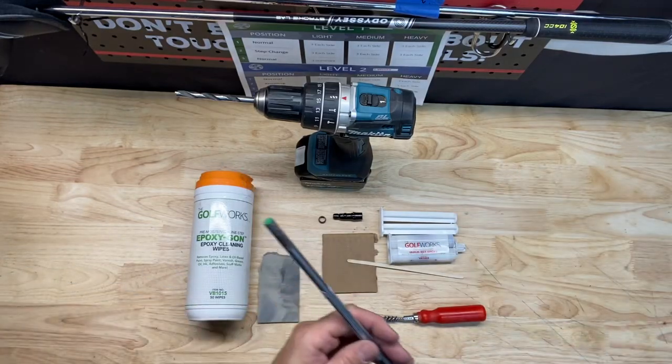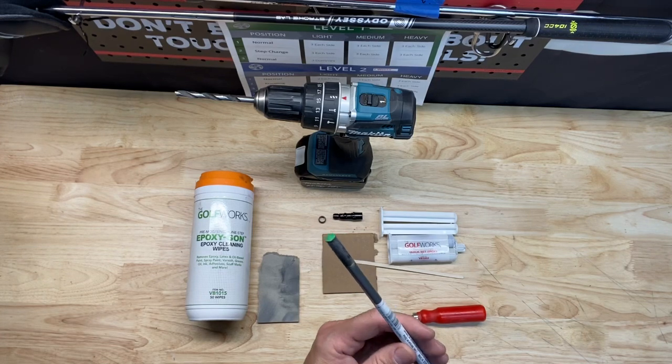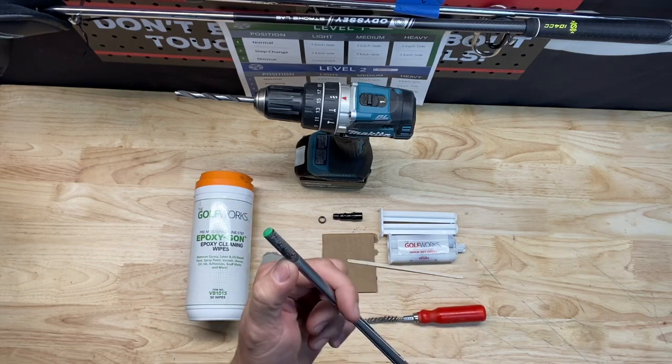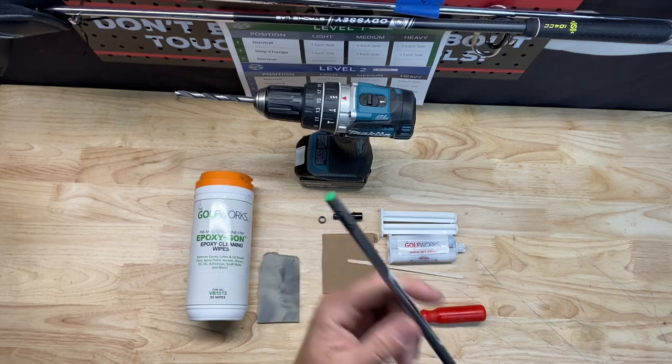Today I'm going to walk you through how I change out an adapter for a driver. We're going to talk about the materials you need first. Obviously, you need a shaft. Right here I have a shaft — you can see a tip was pulled, and there's still some dried glue here that we need to clean up. So we start with a shaft.